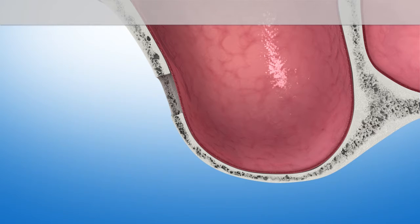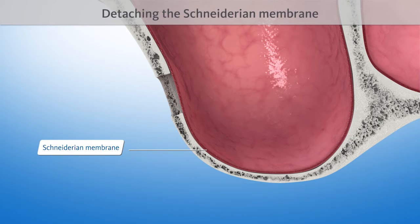Then the tender inner skin of the maxillary sinus, the so-called Schneiderian membrane, is detached from the bone.